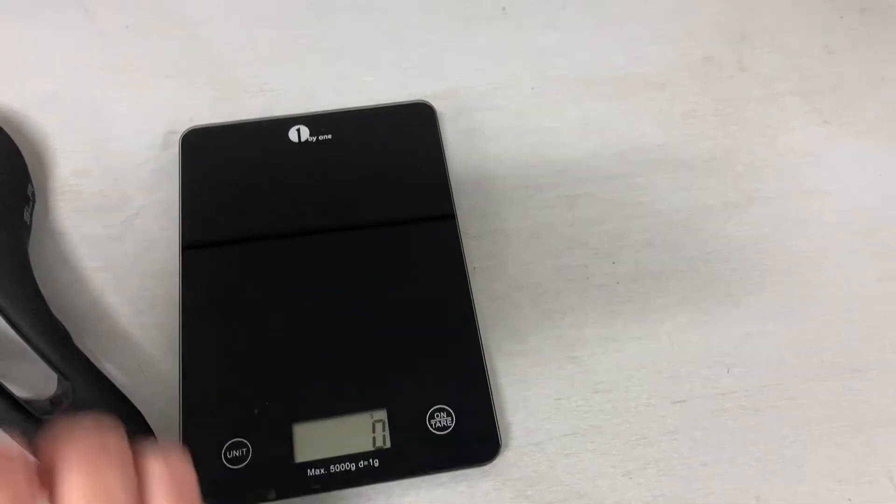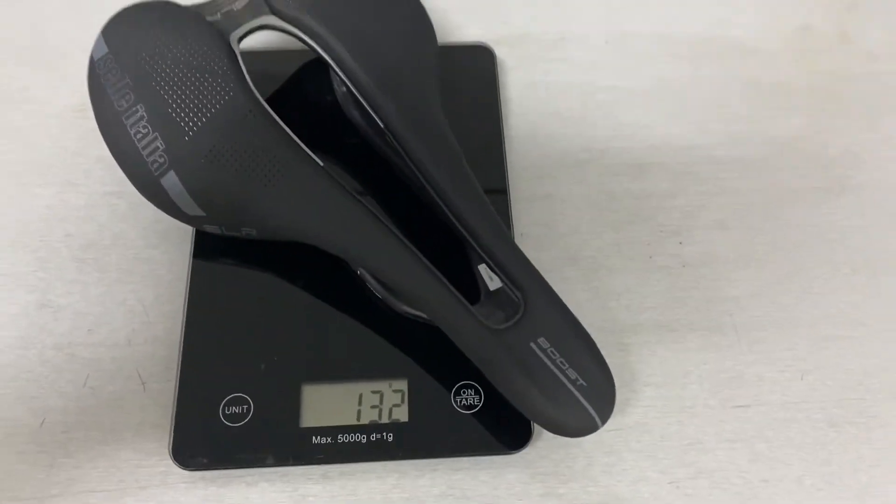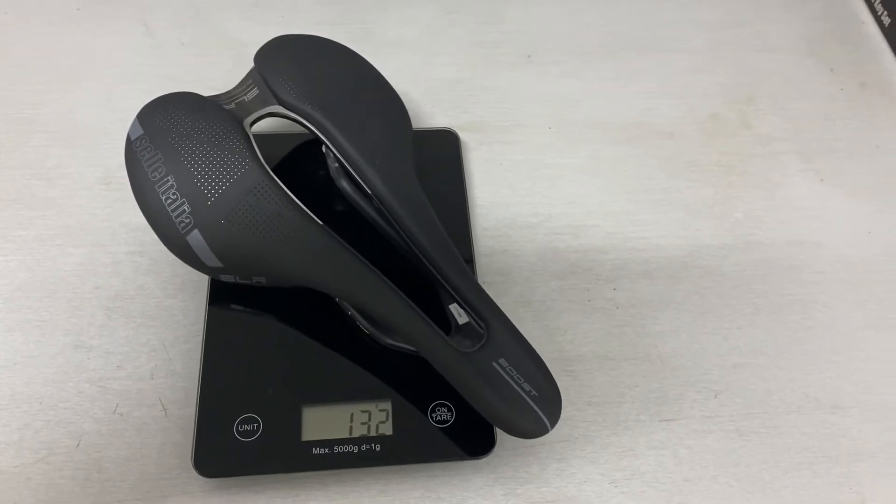Just want to throw it on the trustworthy scale here to get it weighed. Right on the scale — look at that — 132 grams. That is extremely light. You're not going to get much lighter unless you go bare carbon shell.